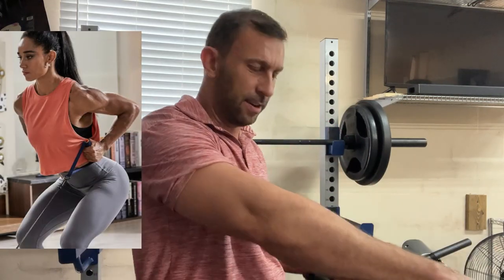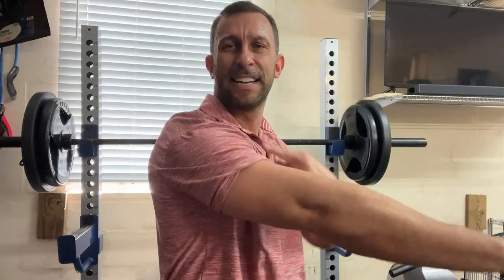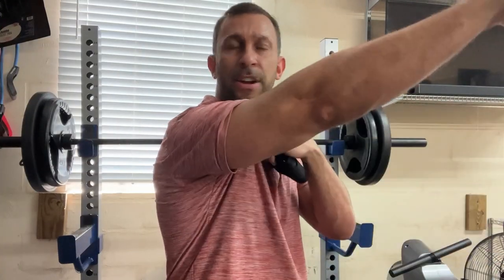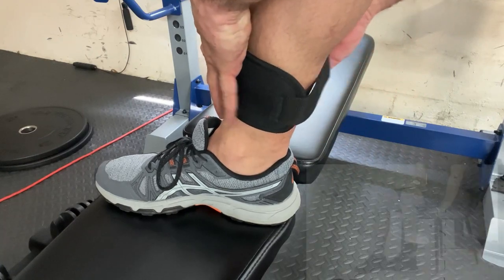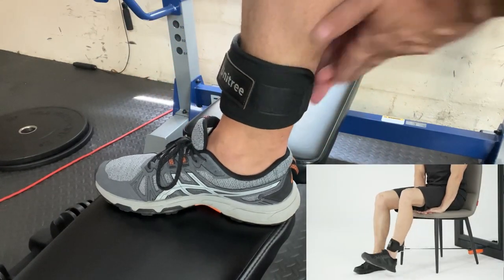Whether that's above the head, flies, curls, shoulder raises — all sorts of stuff. On top of that, you can use this to strap on to your legs and suddenly you're able to get leg workouts. You can work your quads, you can work your calves just as simply. I'm not a fitness instructor, but I can tell you the mind is the limit of how many different types of workouts you can get. There's so many things that you can do with this. It's absolutely incredible.